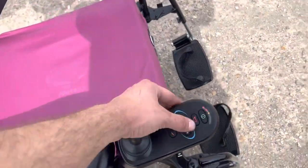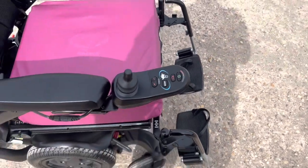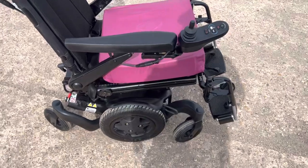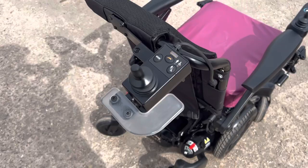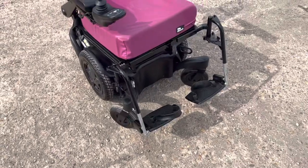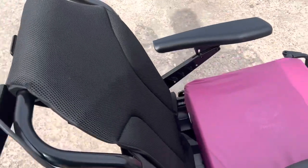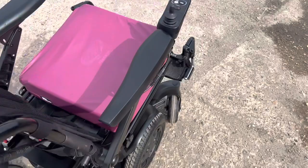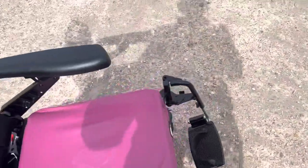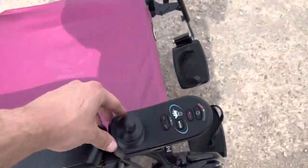It has different modes. This is the attendant control model — there's no recline, but it's a really clean 2021 chair. Six to eight thousand pounds from new. If you want to buy it online we offer free UK delivery anywhere. We usually say five to seven days, though it may be longer for further locations, but we do deliver nationwide. It's just a very clean chair.